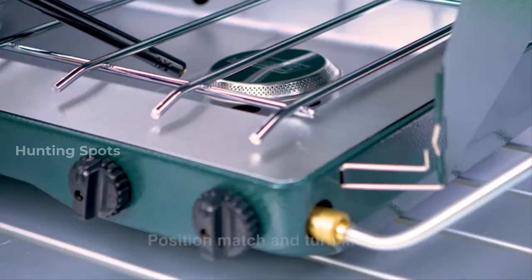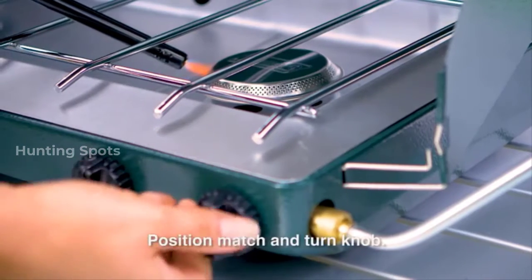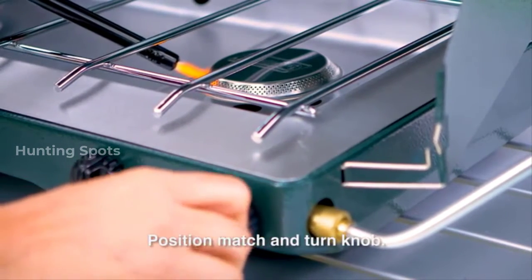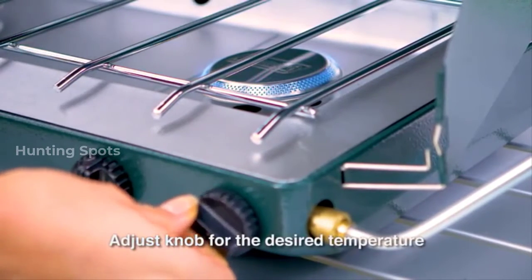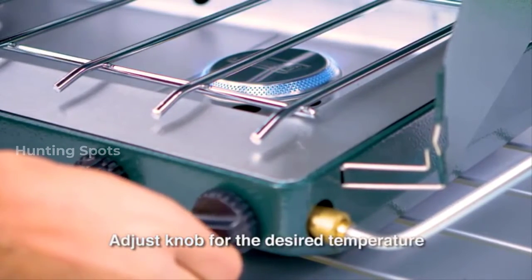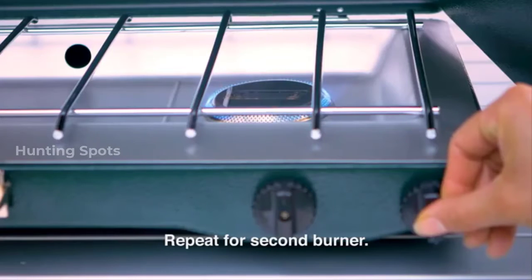Make sure the propane bottle is tilted with the top facing up. Hold a lighted match or butane lighter near the burner and turn the knob so that the burner is on. Adjust the knob until the flame is blue with a hint of yellow on the tips.